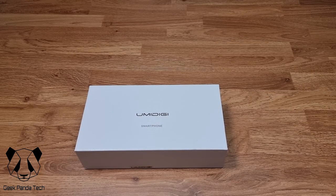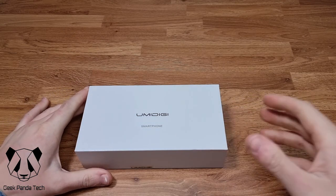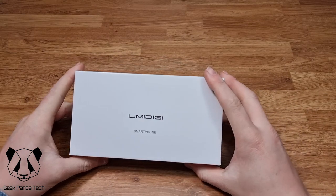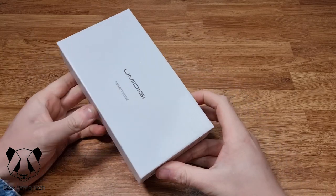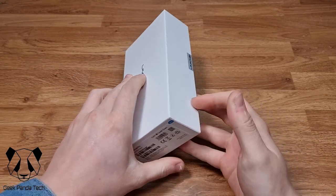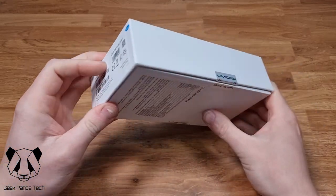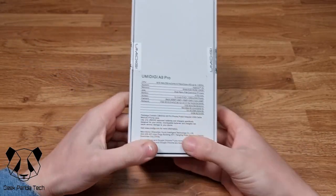Hello and welcome back to another Geek Panda Tech unboxing video. Today we have the Umidigi A9 Pro. Let's have a quick look around the box — on the front we have the Umidigi logo, 'smartphone', and the color is Forest Green.